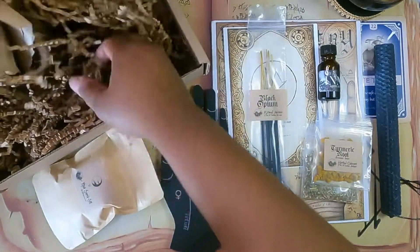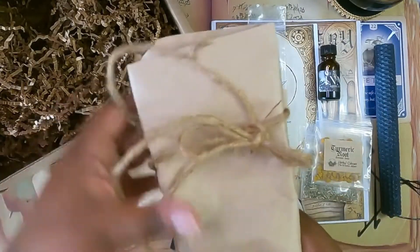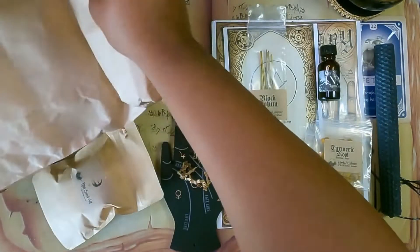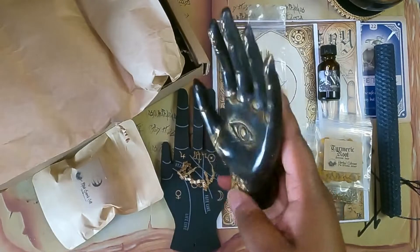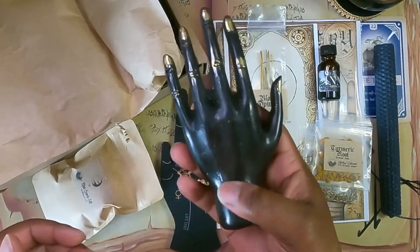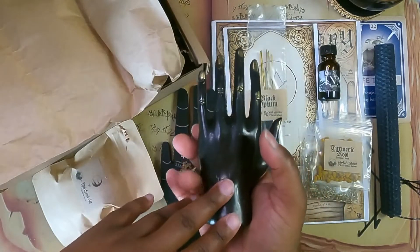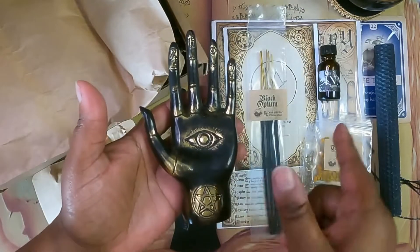Let's see what this last item is. It's a little palmistry statue, and I actually really like this — it's really pretty. I think this might be another gift for the ancestors, or it might end up being display decor. What should I use this for? Let me know in the comments.